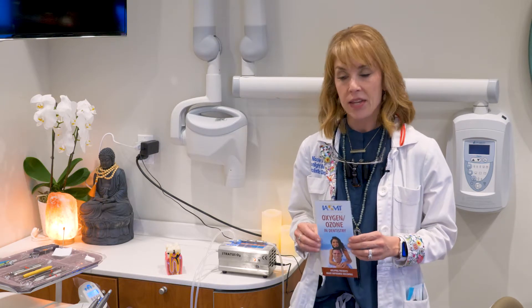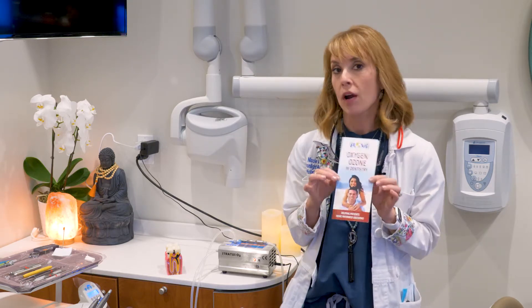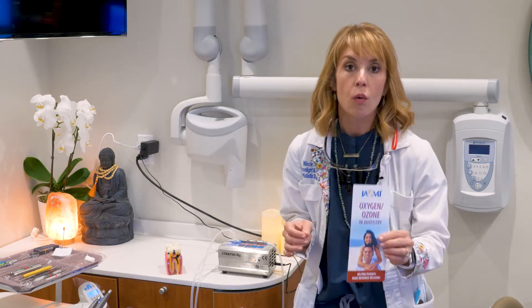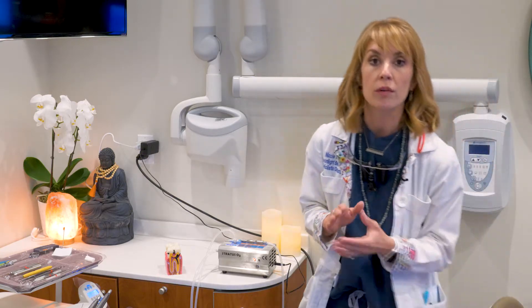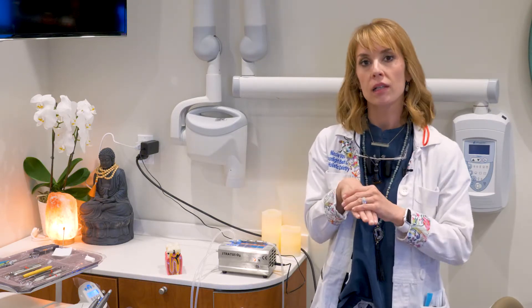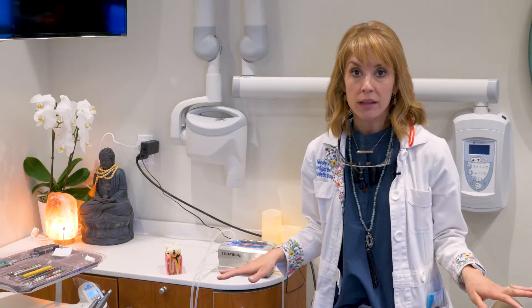You're welcome to read more about ozone on some of our IOMT pamphlets, which are also available on the IOMT website, or you can go to our website and watch one of our other videos on ozone. We now have chairside delivery for every single operatory in my practice, including the hygiene rooms.